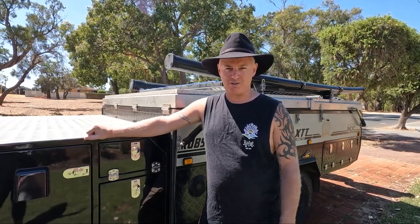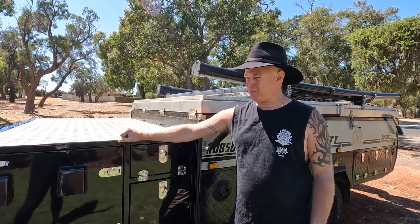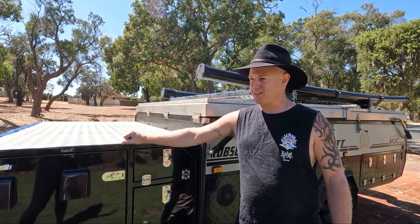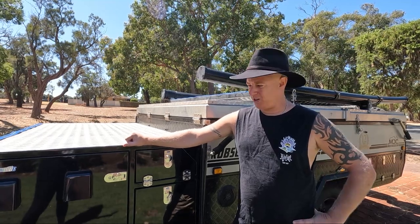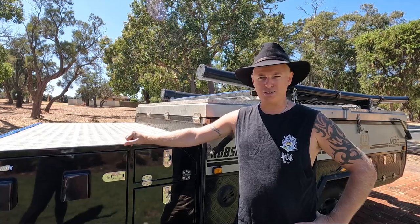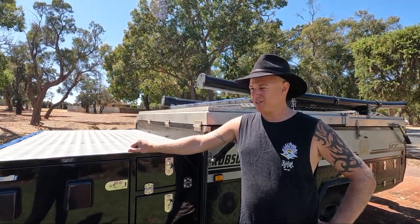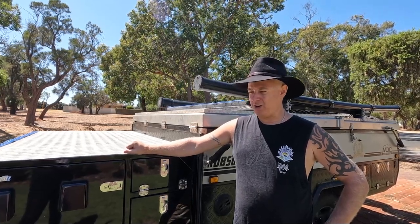G'day, welcome to another episode. I'm Diesel from Getting Around Oz Camp Trailer Travelling. So the big lap for the moment is over. We do have some more plans, but before we start a little fixer-upper process, we thought we'd go through how the Pajero performed — remembering it's mostly stock with a few things we put on — and how the Robson performed as well. And now we go through what's broken, what we broke, and how they held up.